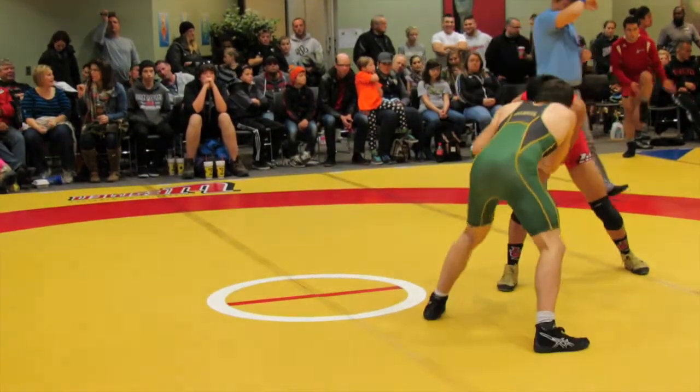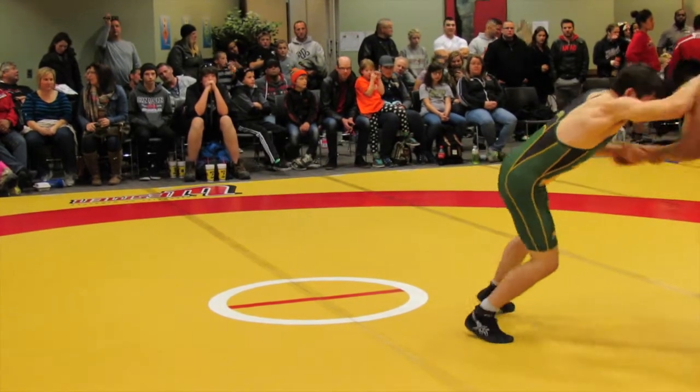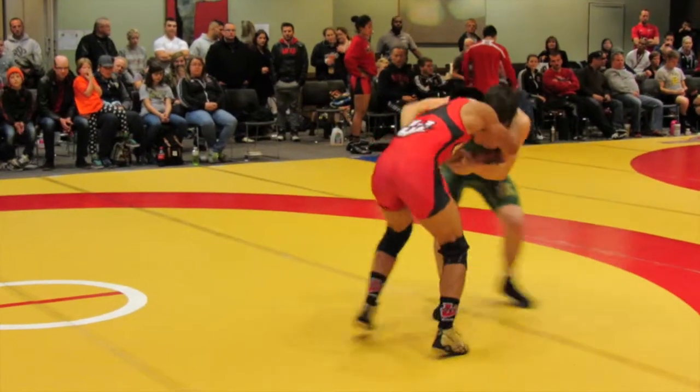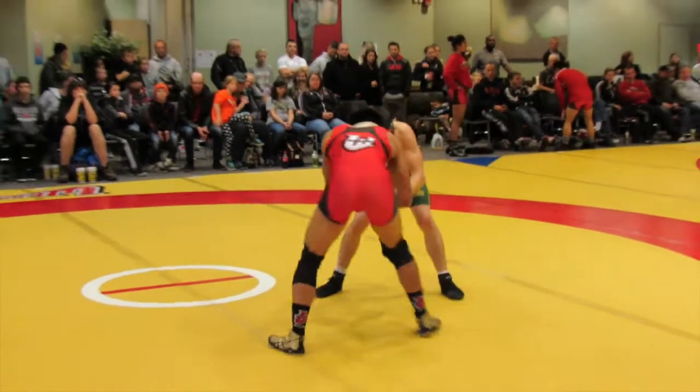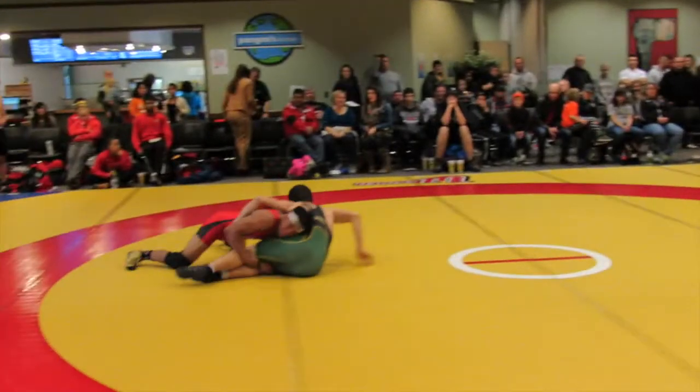Stay on him. Come on, Sean. Don't worry about the first round, we're not worrying about the first, just stay on him. Don't back up. Stay on him. You're backing up. Go forward. There you go, Sean. Come in, come in, come in.